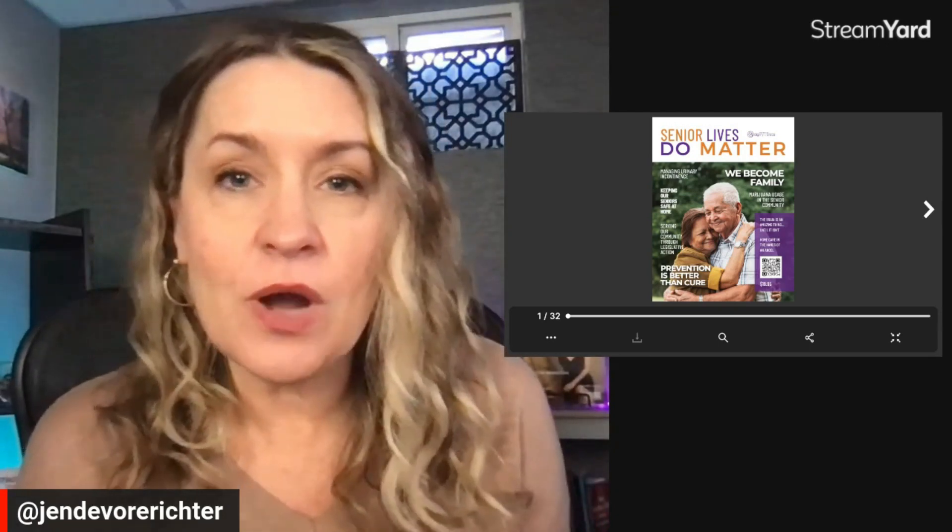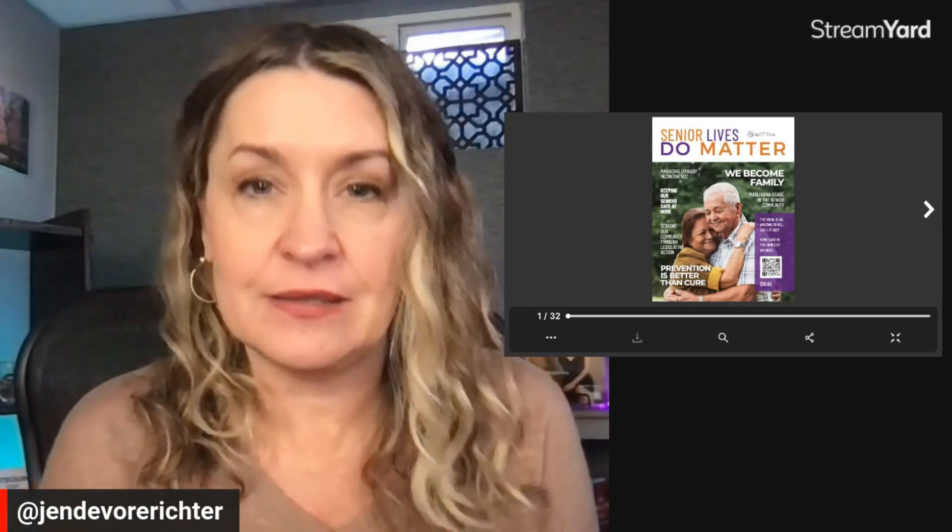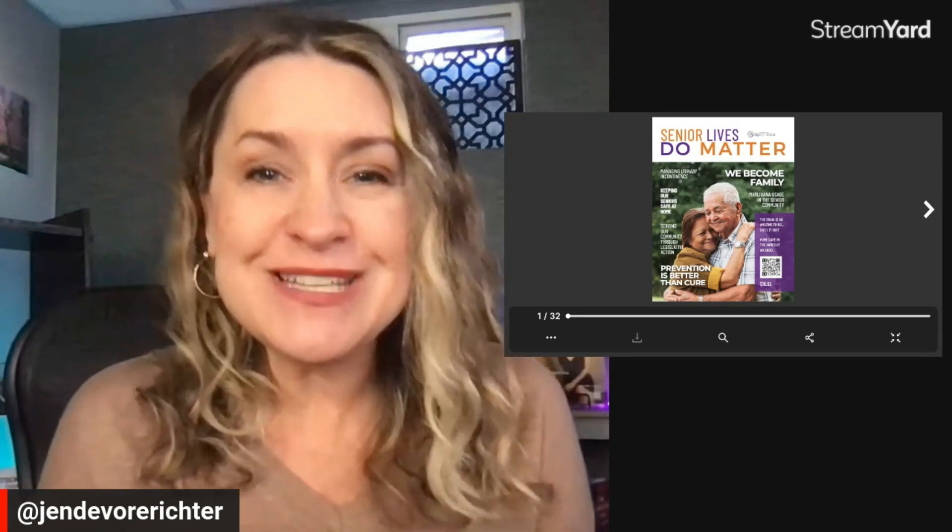Are you attempting to self-publish your digital magazine, but the design isn't turning out exactly as you expected? In this video, I'm going to walk you through successful elements of a digital magazine design. You can take this video and forward it on to your designer or use these ideas to make your publication look amazing.